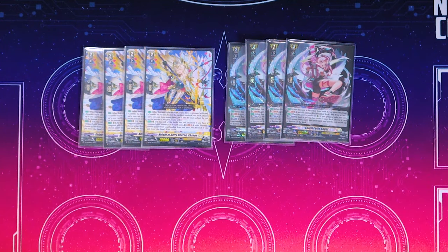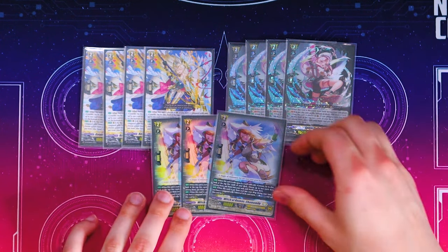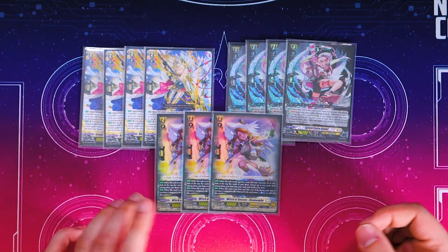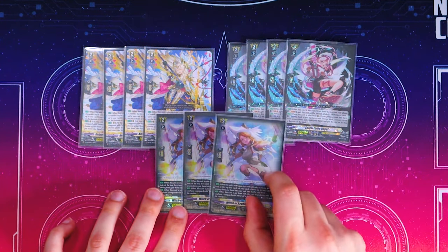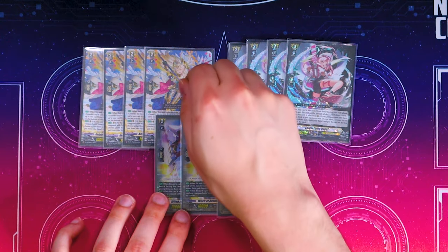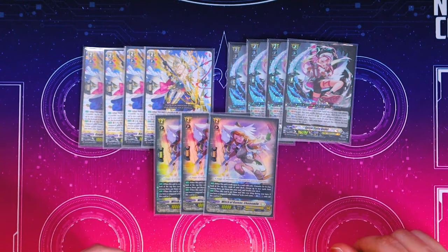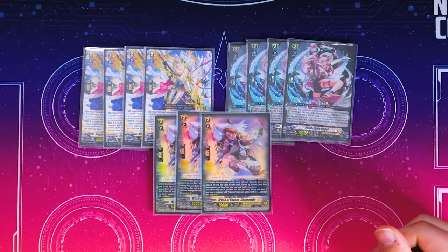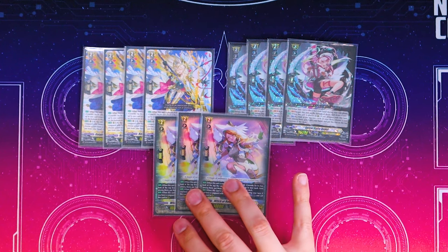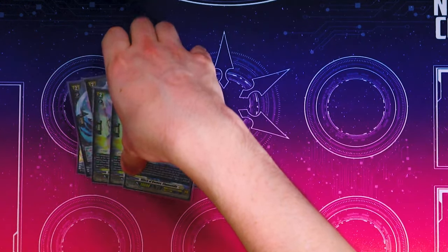Speaking of Chamomile, we are running three more copies of it in our main deck. When it's soul blasted, if you have a Vanguard with Minerva in its name, you can Counterblast 1 and call it to rear after it's been soul blasted. This is a really good target for Thasis to put back into the soul for multi-attacking — you soul blast during the battle phase and call this back out for another attack. Minerva wants at least four to five attacks, sometimes six if you're lucky, per turn.